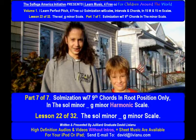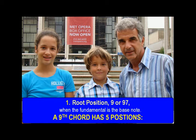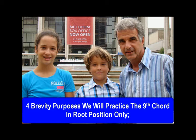Sol musician with 7 — 9th chords in root position only in the Sol Minor G Minor Harmonic Scale. A 9th chord has 5 positions: root position 9 or 9-7 when the fundamental is the bass note; 1st inversion 7-6 when the 3rd is the bass note; 2nd inversion 5-4 when the 5th is the bass note; 3rd inversion 3-2 when the 7th is the bass note; and 5th inversion 4-2 when the 9th is the bass note. For brevity purposes, we will practice the 9th chord in root position only.